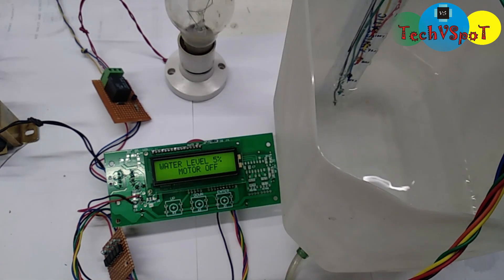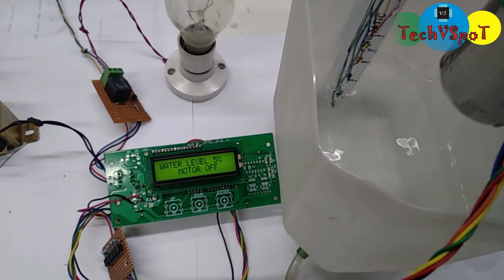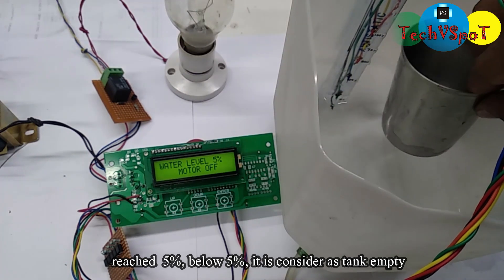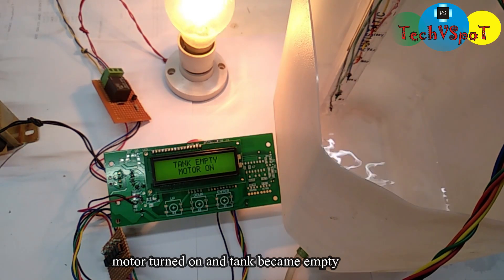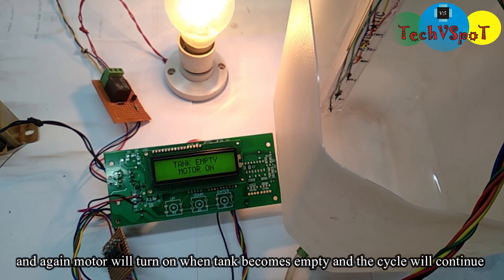I'll show you how it is. I'll show you the final one. The tank operates in a continuous cycle. The motor turns off when the tank is full. We are going to continue with this cycle.